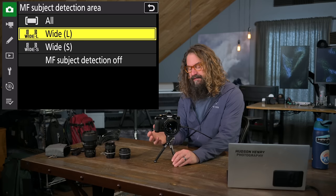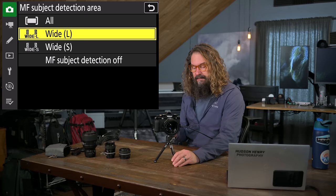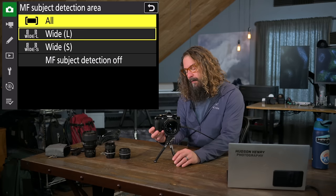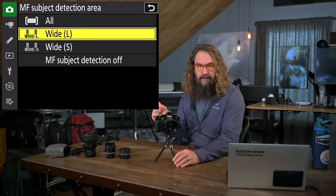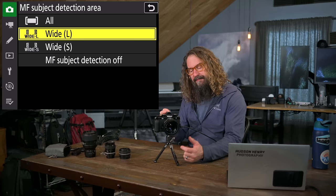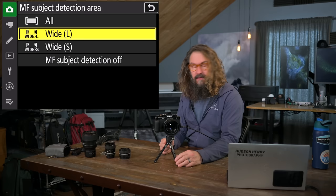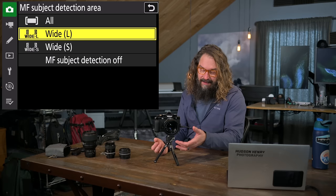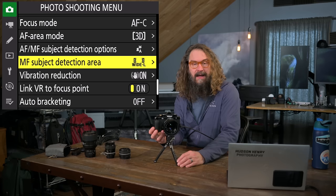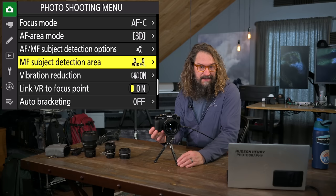Manual focus subject detection area — this is crazy. When you're in manual focus with a manual lens or just turning an autofocus lens off, it'll still see subjects. You can choose whether to look in a wide area large, wide area small, or auto area. I like wide area large — it lets me point to a person and suddenly their face or eye lights up with a box. You can manually focus until that box goes green, then hit OK and it zooms to 100% and tracks that eye around the frame while you perfect focus. It's the only camera I know that can do that.